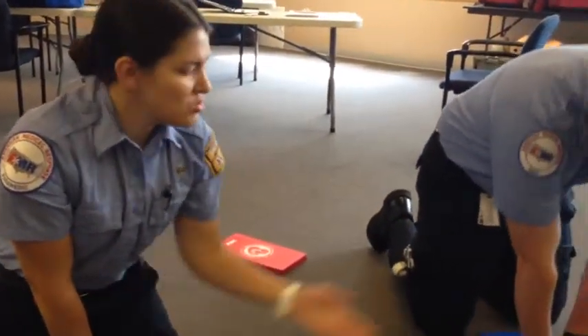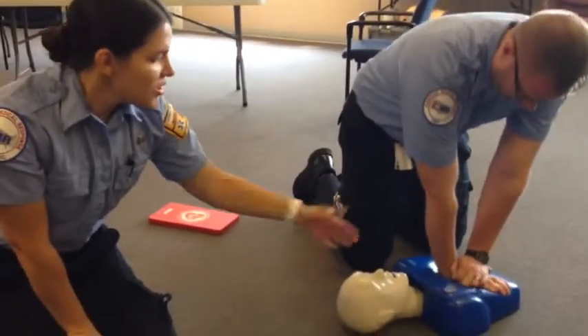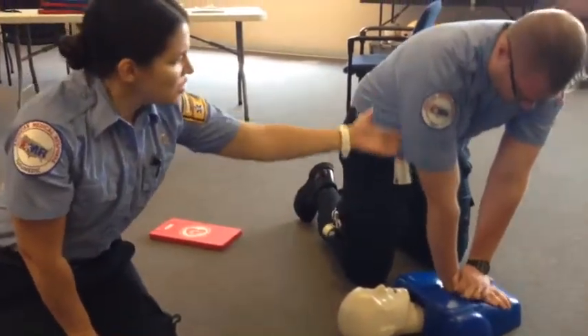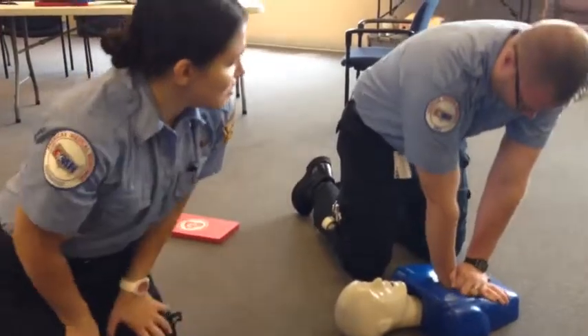One of the big things to remember is you do have to push down pretty deep in order to be effective, and you have to keep going at a significant rate. It's a lot harder than it looks. If you look at what he's doing, his arms are straight and he's using his body weight to do the compressions.